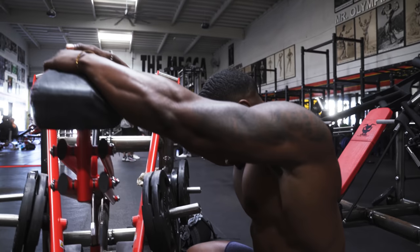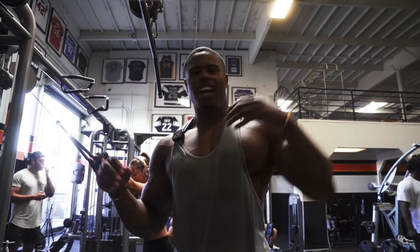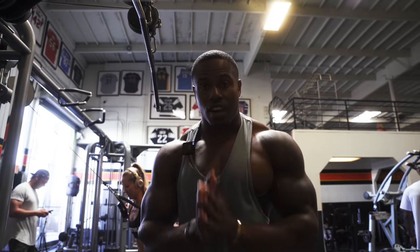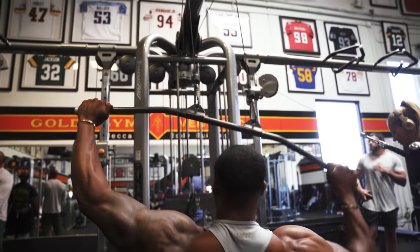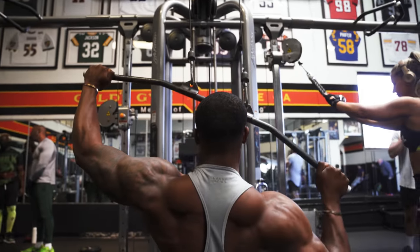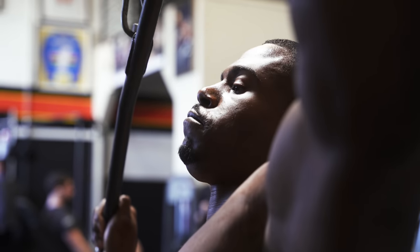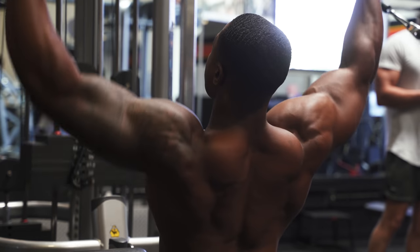The next exercise is a lat pulldown, but I'm not going to do it in a normal fashion — I'm going to do it single arm. I love this movement and I can't implore you enough to try it. When you do it correctly, it feels amazing. You're going to see my back working and the lats squeeze on each rep. It's an exercise I'd love for you guys to try — great for the lats.